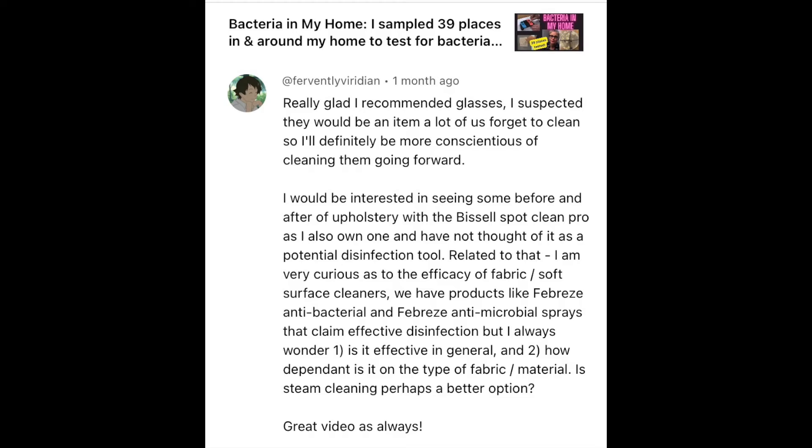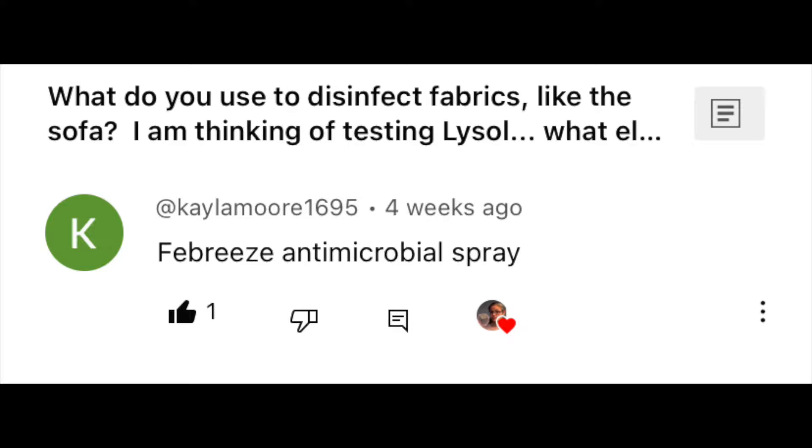This is also a viewer request video — Fervently Viridian suggested I try this in my bacteria throughout the home video, and Kayla Moore suggested it on a community post. Let's see how well the Febreze antimicrobial spray removes bacteria from my couch.